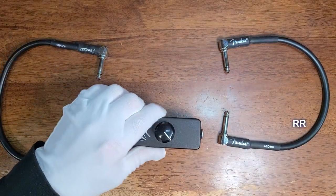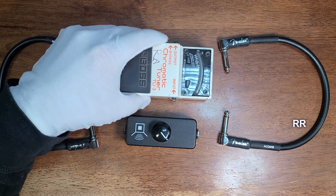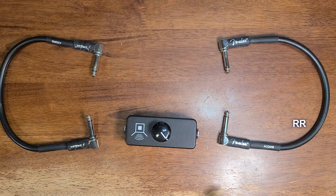The Little Black Box — this thing is small, it's passive, it requires no power whatsoever. Just to give you an idea of the size, you can see it here in comparison to a Boss Chromatic Tuner.